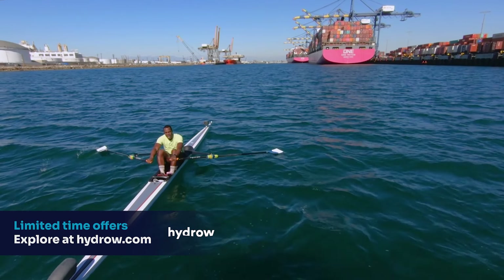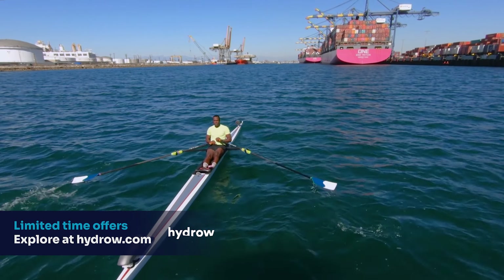Hello, everyone, and welcome to Containerville, USA. I'm talking about the port of L.A., the largest working port in the United States of America. That's right, in L.A. County, if you will, but Long Beach, really.